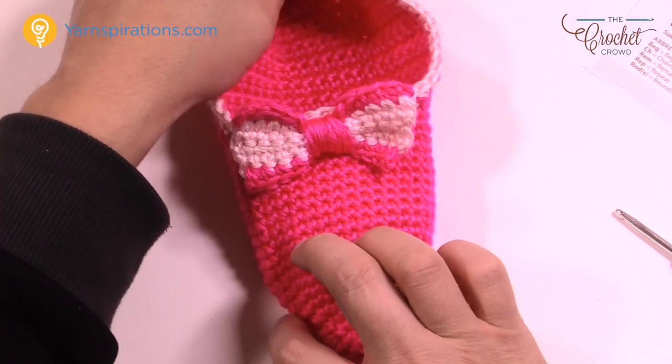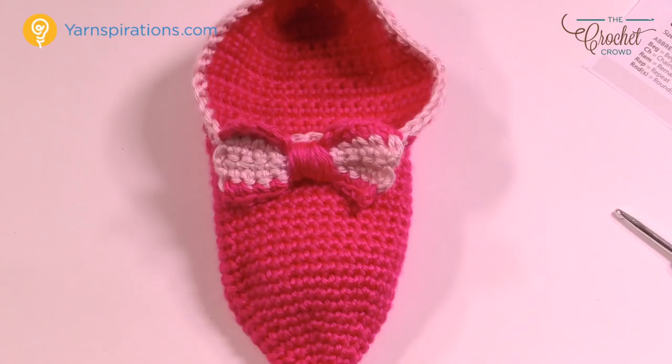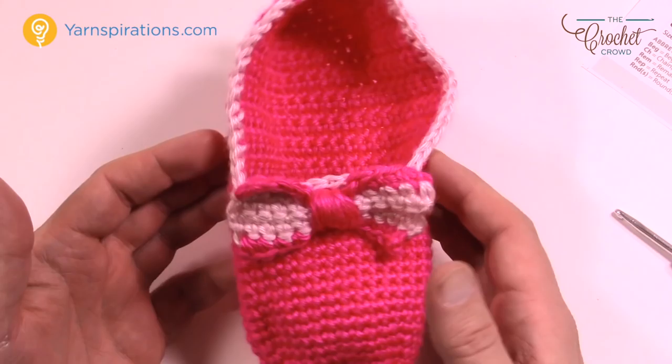Here's the finished slipper with the bow tie attached. Now is the time to shape it and you're all good to go. Once you put your foot in it'll have the correct shaping. Remember there is no left or right — these can slide onto either foot. Until next time, I'm Mikey on behalf of Yarnspirations and TheCrochetCrowd.com. Enjoy your new slippers and have a great day — we'll see you again real soon!